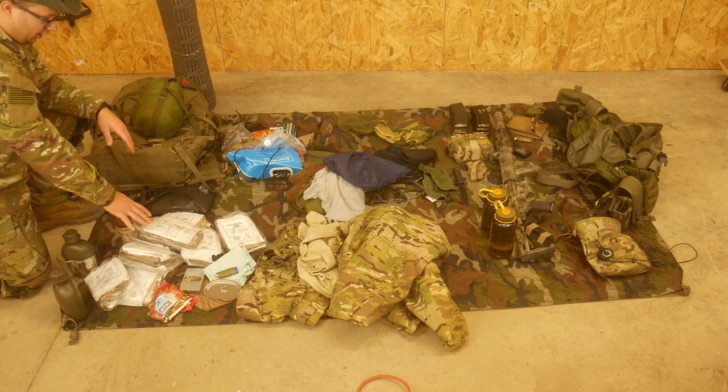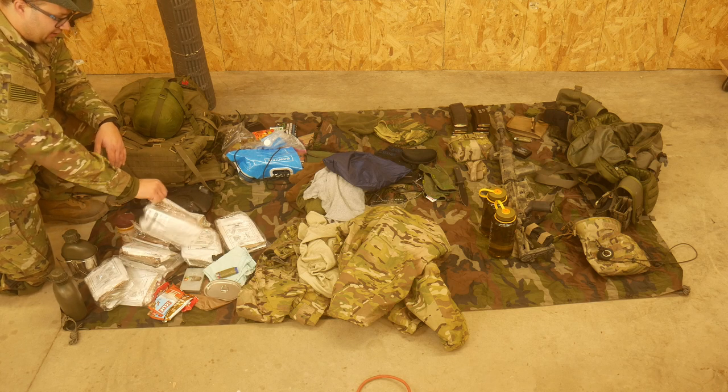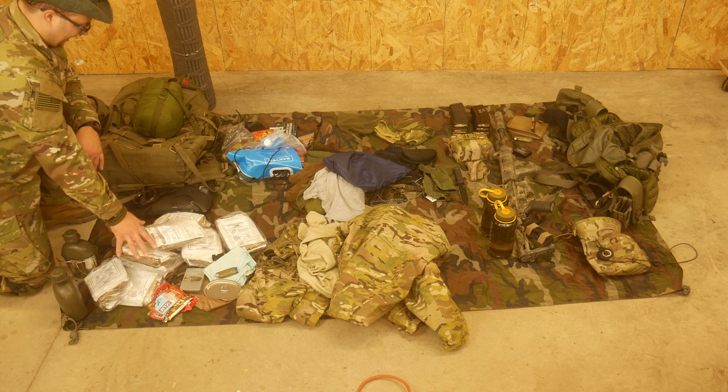For food and water, I have nine MREs. These are the civilian kind, not the full military kind, so they're already pretty stripped down. So I won't be stripping those down, leave those as is.